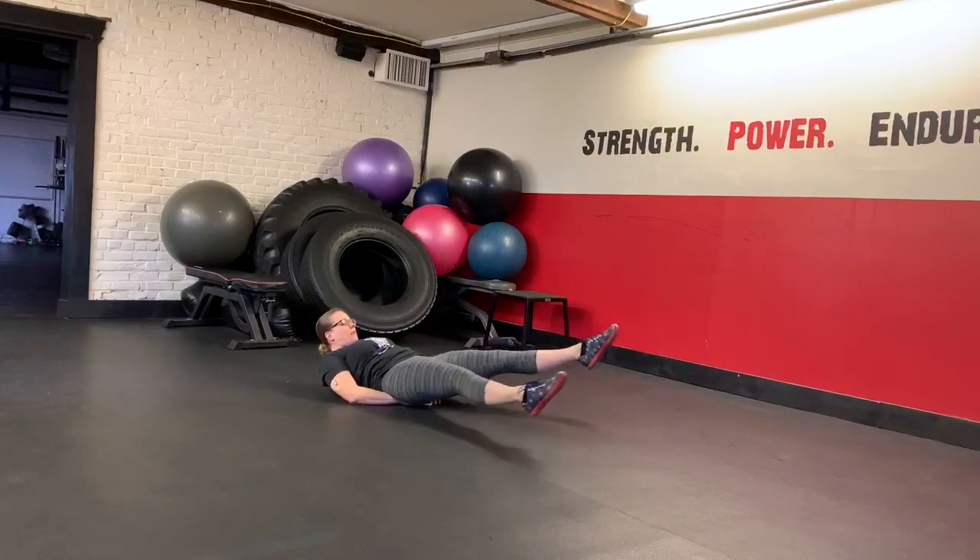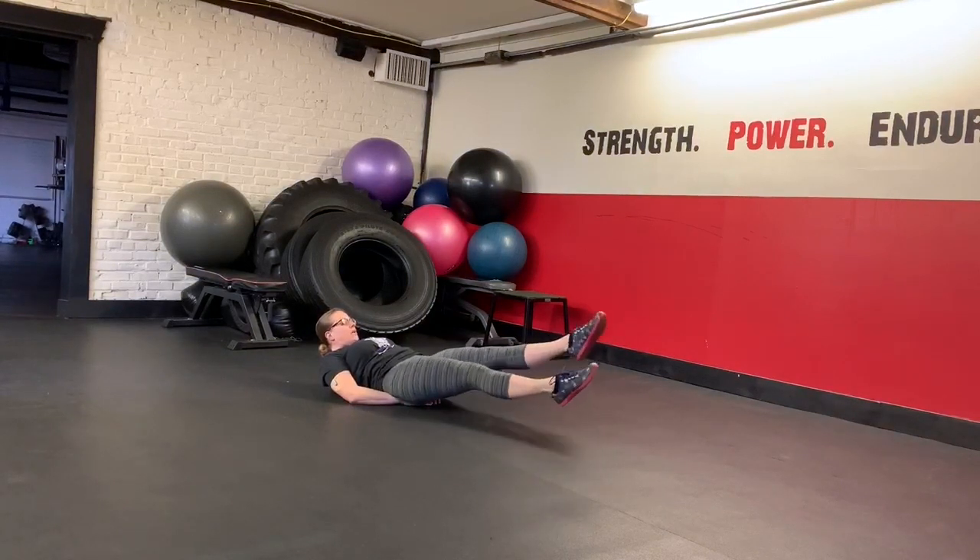We want to keep the legs as straight as we can, providing your lower back doesn't bother you, and as low to the ground as you can.